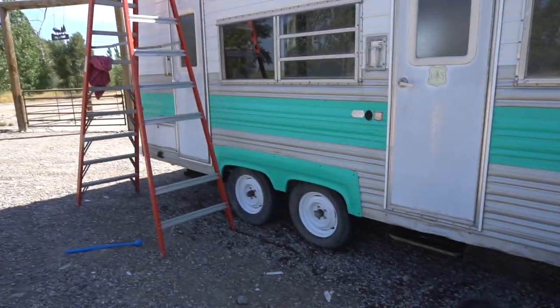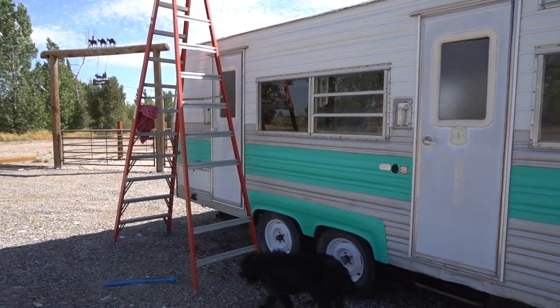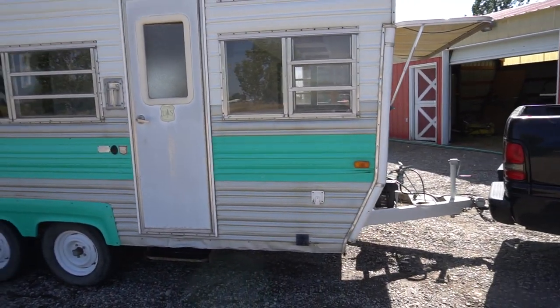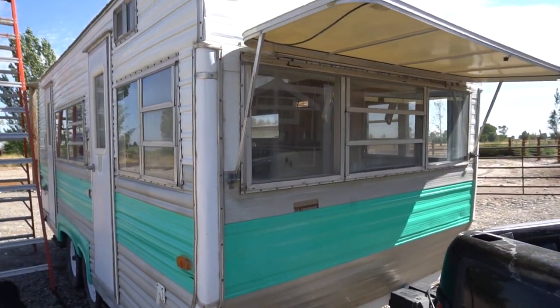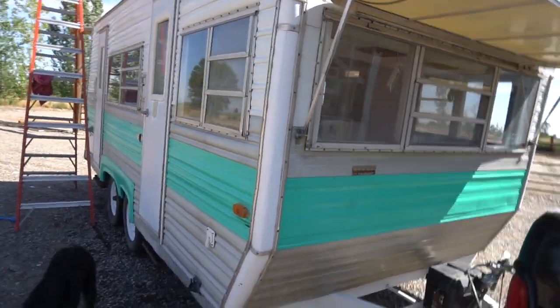I'm going to show you the outside. I've got a ladder because I was just out here scraping off the roof. But this is our cool little trailer. We're actually out at our in-laws right now because Sid, my father-in-law, has a big old ladder so I can get to the top. It's really cute.